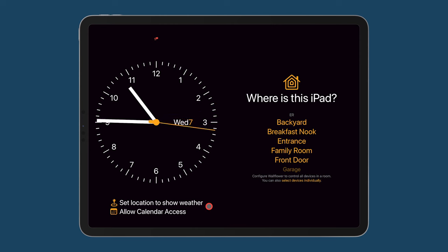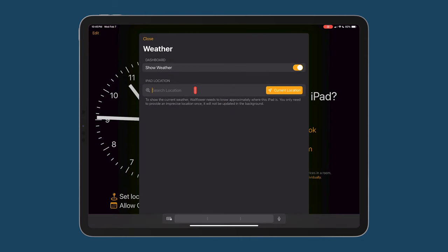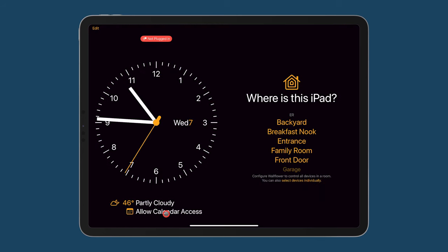I'm going to set the location for weather and I'm just going to tell it I'm at One Apple Park, Cupertino, California. We'll go ahead and set that, and there's our weather now.